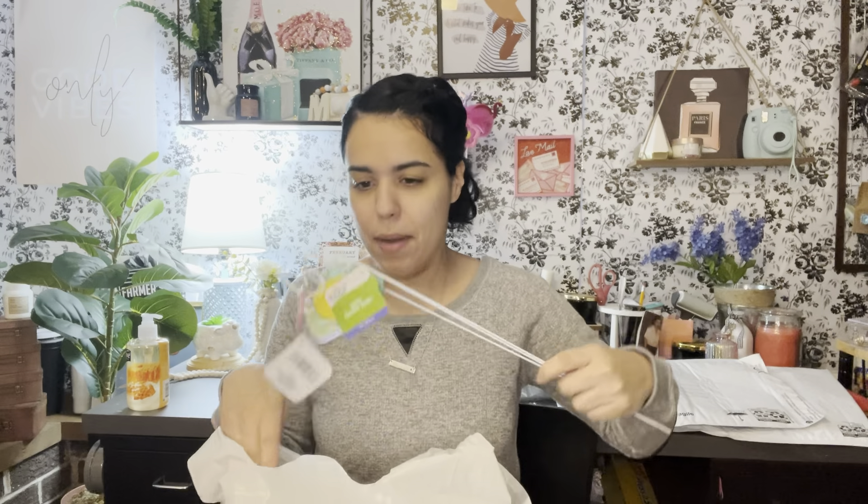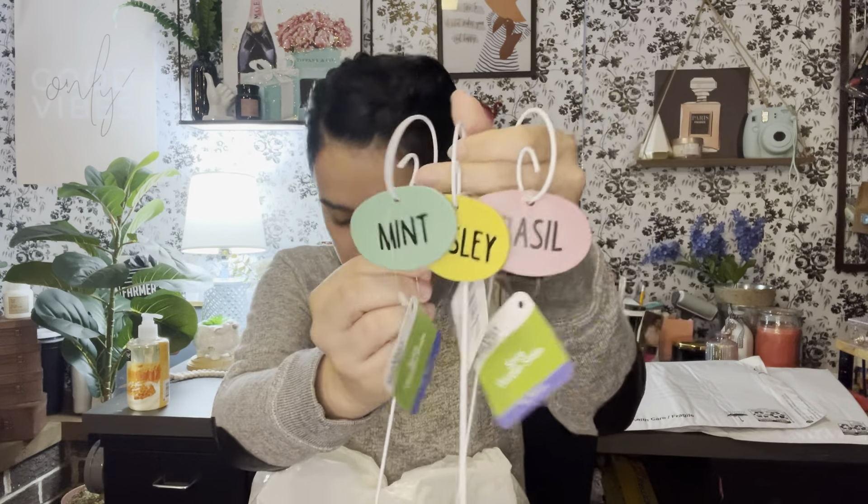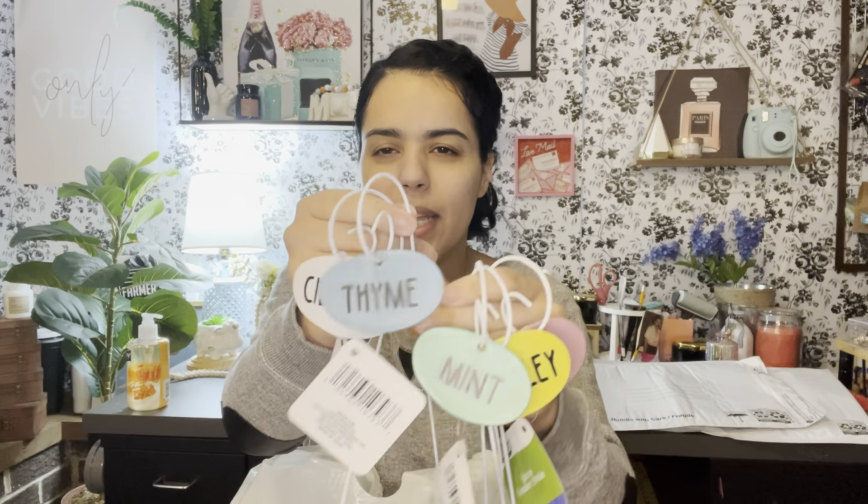And then I was super excited to find these — they're herb garden stakes. This one is called basil and look at how cute it looks — like something you'd get at Hobby Lobby, but you're not getting it for a dollar twenty-five there! I also got the parsley one, the mint one, the thyme, and the cilantro. I love to grow my own herbs outside so I'm super excited to put these in when they start growing.